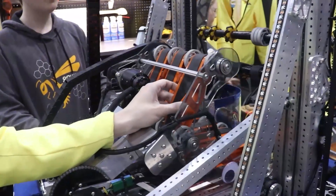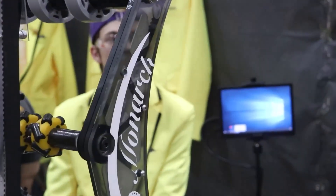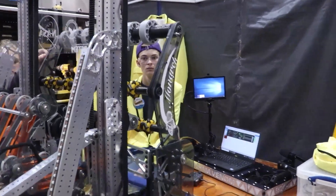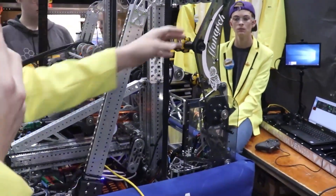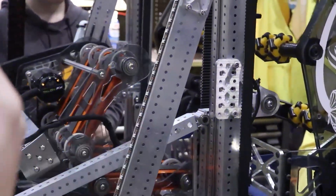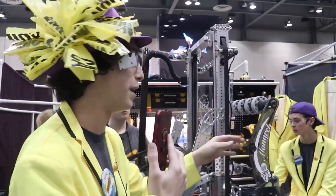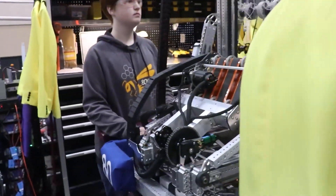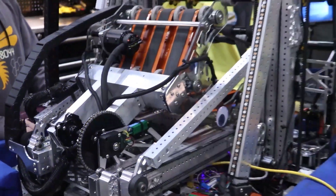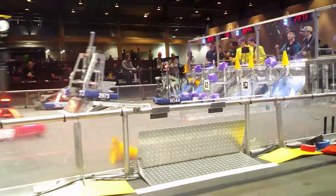That didn't work as well at Magnolia. You may notice our name — Monarch — and the name of the robot is very important. At Magnolia, which was our first regional, we didn't do well. We actually ended up having to zip tie everything up and become a defense bot. So that was our caterpillar stage. We had a week between then and Bayou Regional, which was our chrysalis stage, and now that we're done with all of those upgrades, we're a monarch butterfly.